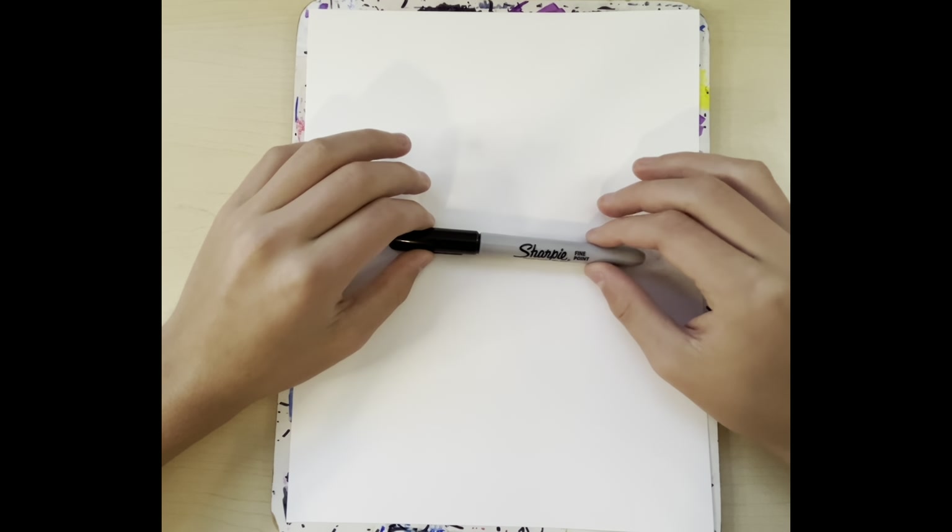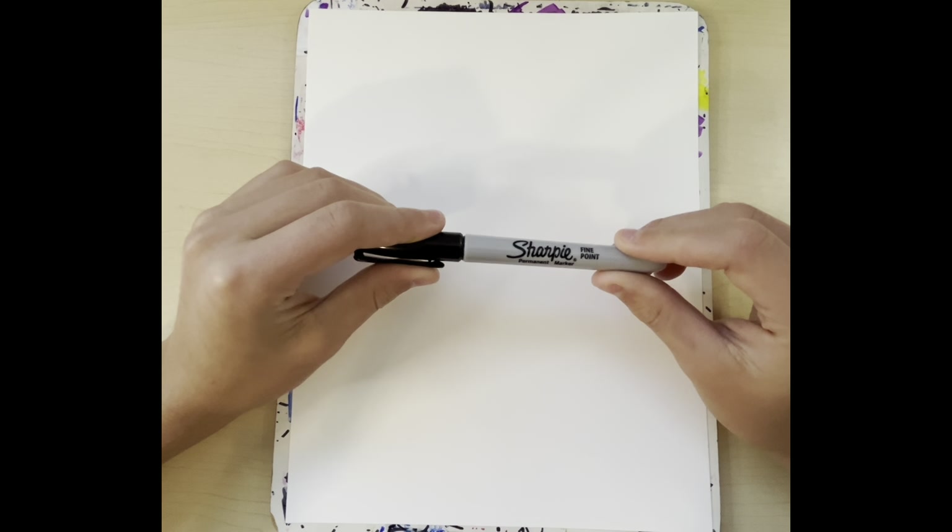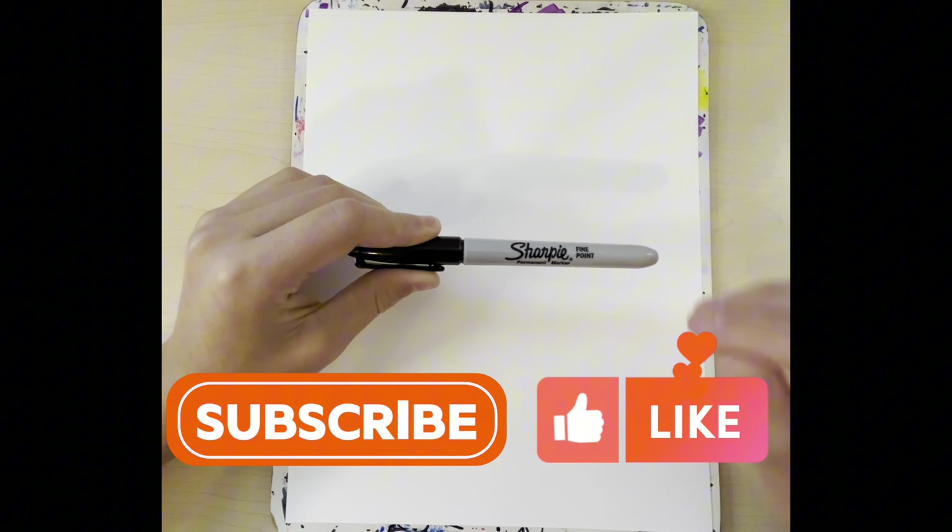Hello you guys, today in this video we're going to draw an easy birthday cake. Thank you guys for watching and don't forget to like and subscribe.